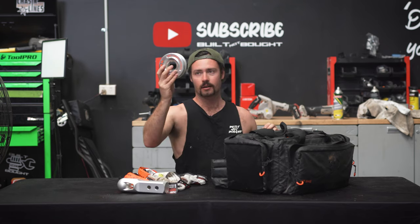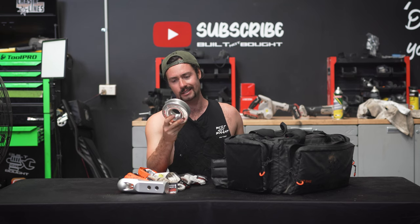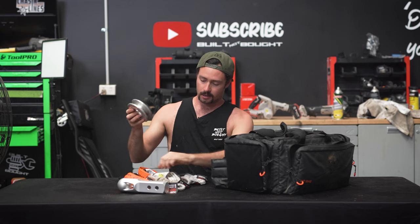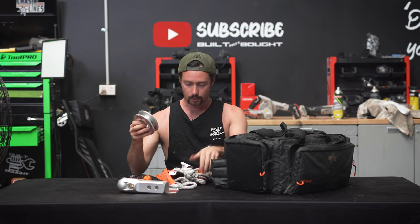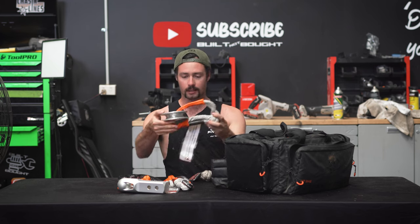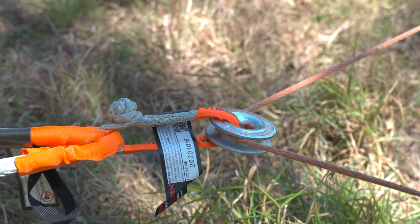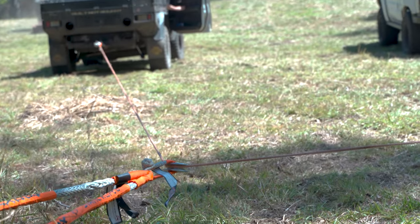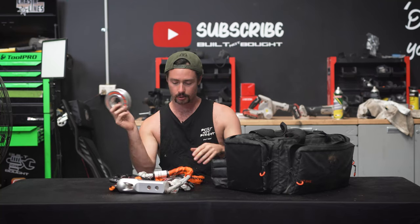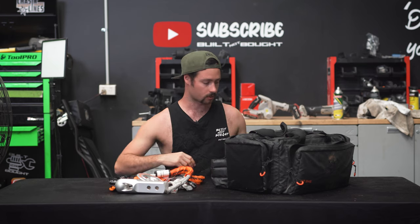In the front here we've got what they call a winch ring — basically the new version of a snatch block. You put your soft shackle through the ring, that goes onto your tree or whatever you're winching off of. You can do a double line pull, put your winch rope through that, and it's like a frictionless system. Works really well — way easier to use than the old fashioned snatch blocks that are super heavy, make a whole lot of noise, and are super dangerous.